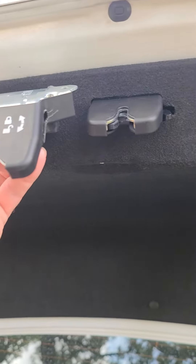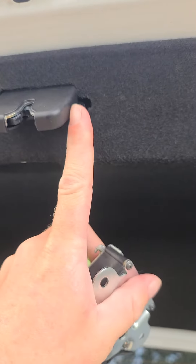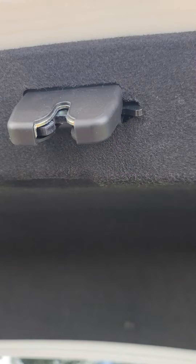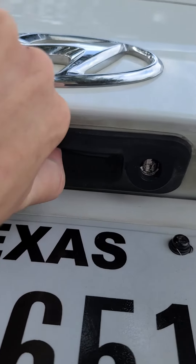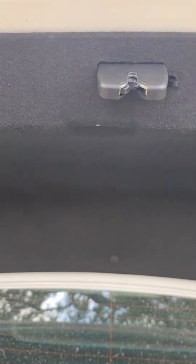Looking at the orientation of the two, you can see right here it's got a little switch. If you rock that switch like that, it puts the vehicle into valet mode. Basically that means that when you push the button, you won't be able to open the trunk. On the dashboard you can't push the button to open the trunk electronically, and you can't open the trunk electronically with the key fob.